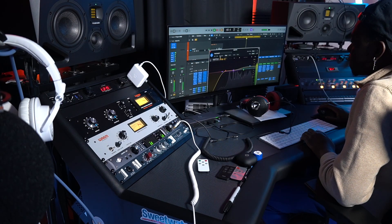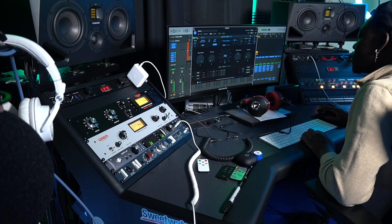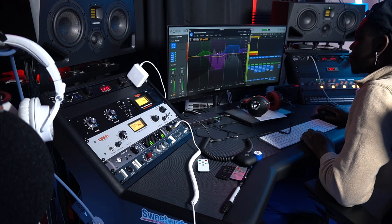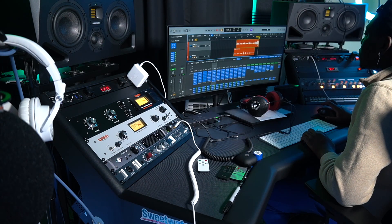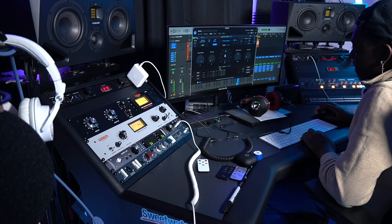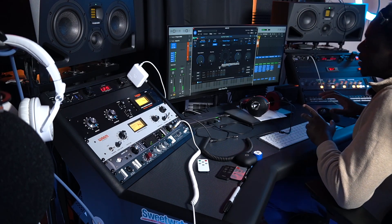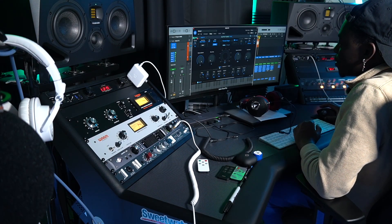Same thing — Rocket E3 and Auto-Tune. This part right here is very interesting. Basically what I did here, very simple — with the Auto-Tune I was going for vibrato settings.